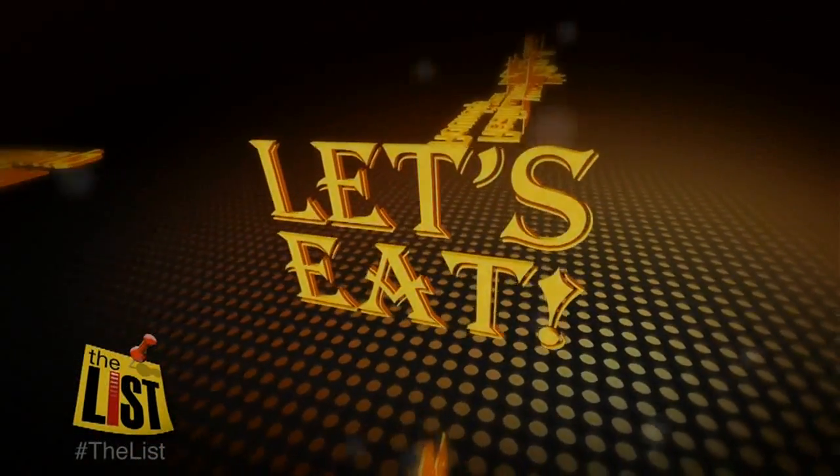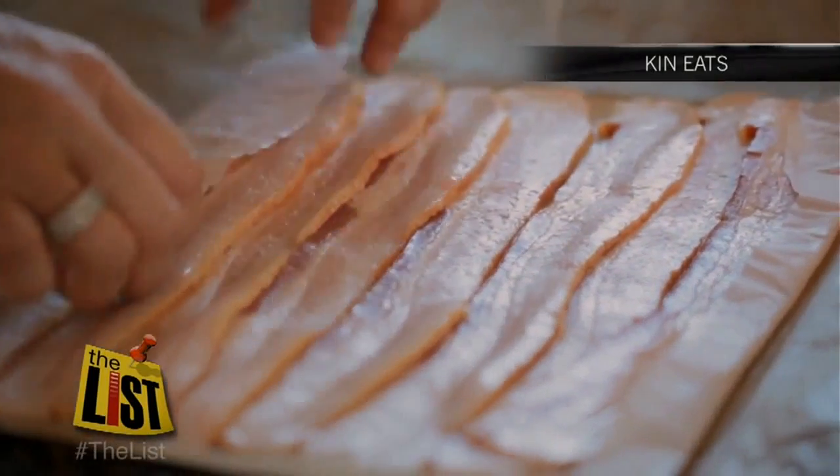This is bathing your taste buds in bacon. Let's eat. Let's open with an app from Ken Eats. It's pig candy.